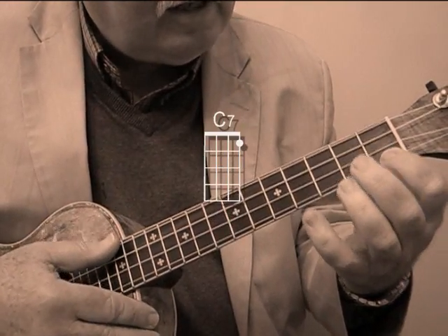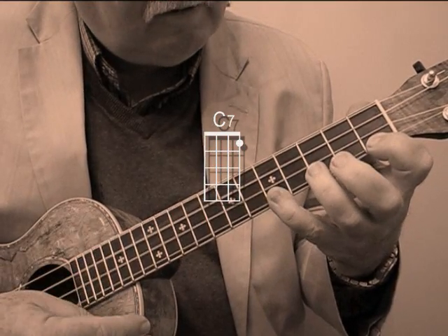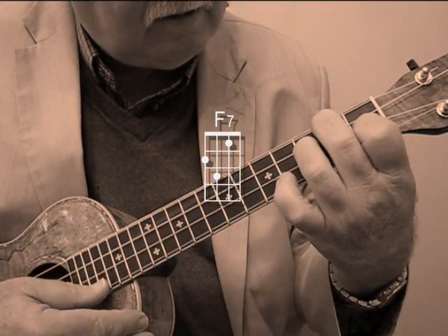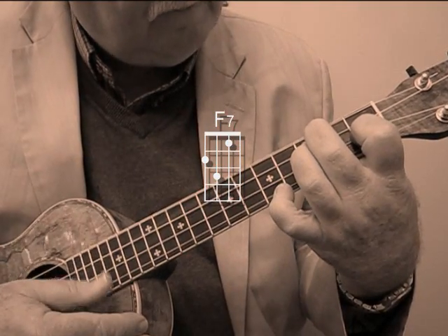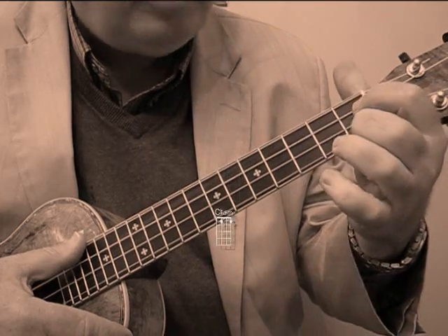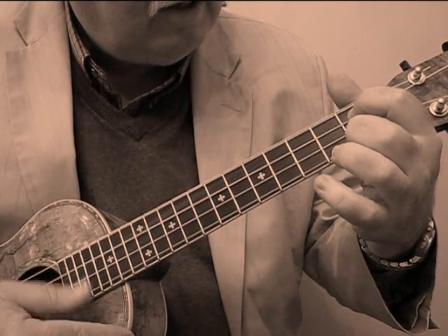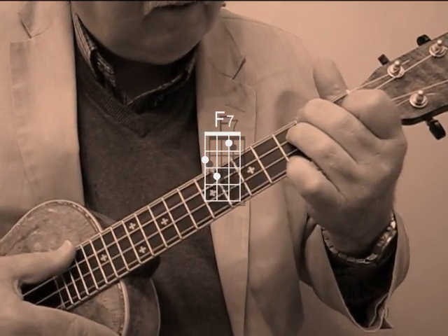Then it goes to a C seventh, once again with that extension to the little pinky up on the fifth fret. Then it goes to an F seventh, same extension. Then it goes back to a B flat, C sharp diminished, then F seventh. Now there's a little melody fragment here.